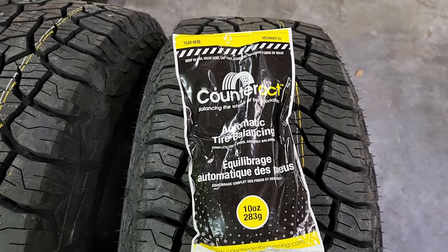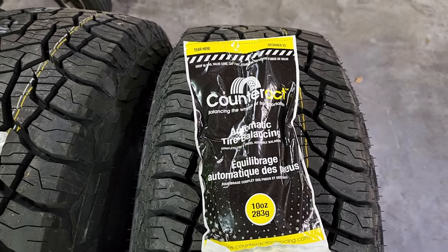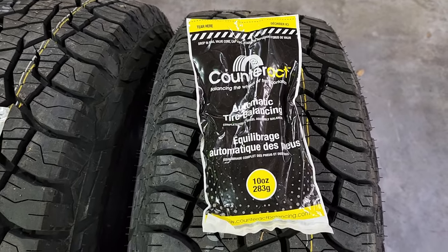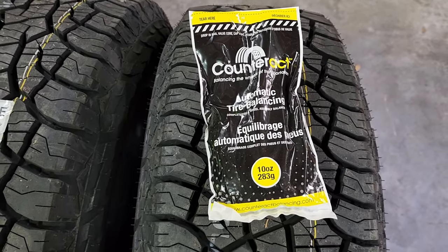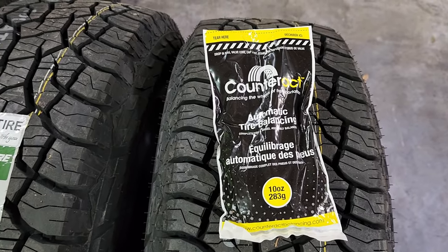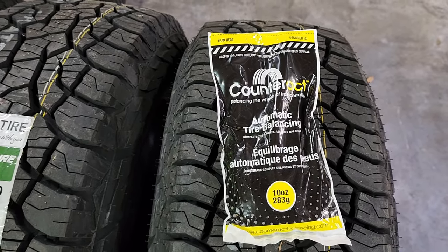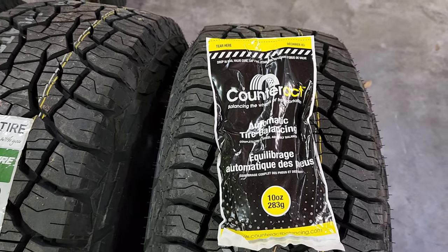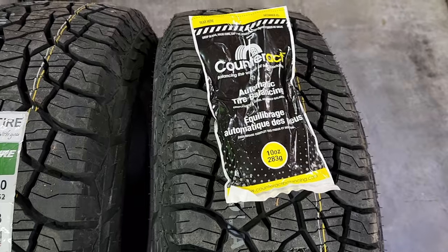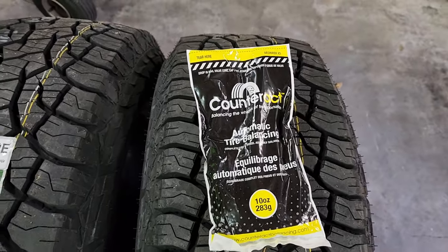Inside the bag is a very thin bag full of balancing beads. You just toss it in the tire during the mounting process. They open up as you drive. It also comes with new filtered valve cores and new caps.